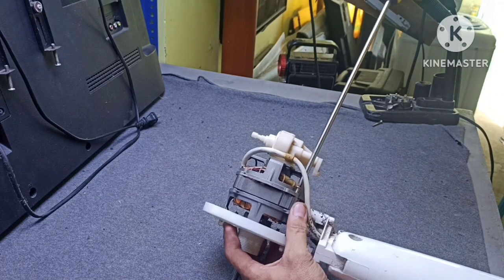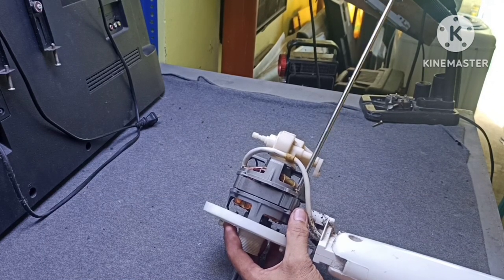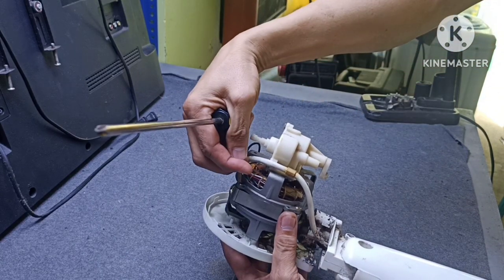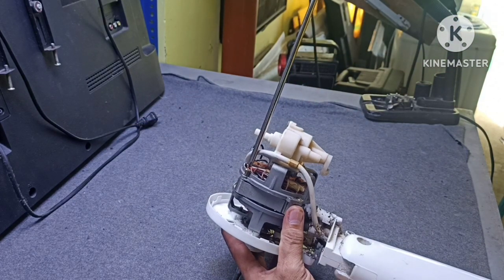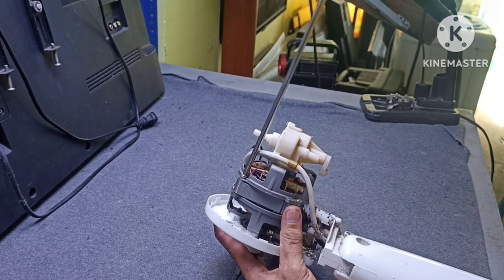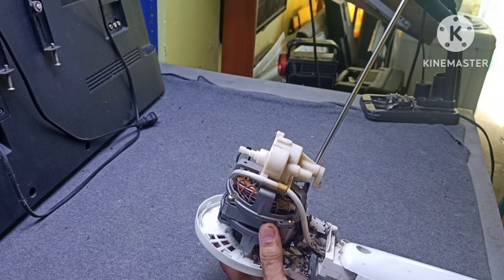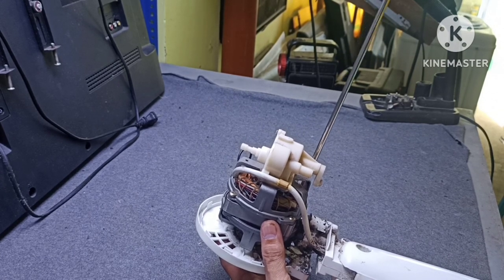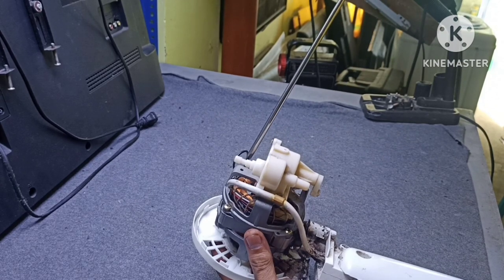Dito mga bro sa pagbabalik ng screws, hindi ko na siya ginamitan ng impact wrench. Kasi para sa akin mas maganda yung screwdriver na lang ang gagamitin natin panghigpit dito. Para pag sa next na mag-maintenance tayo, i-re-torque natin tong electric fan na to — madali na siyang buksan.